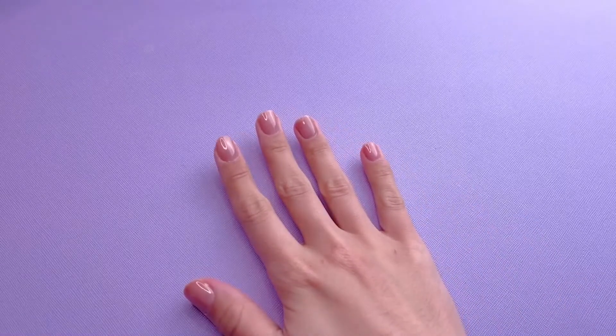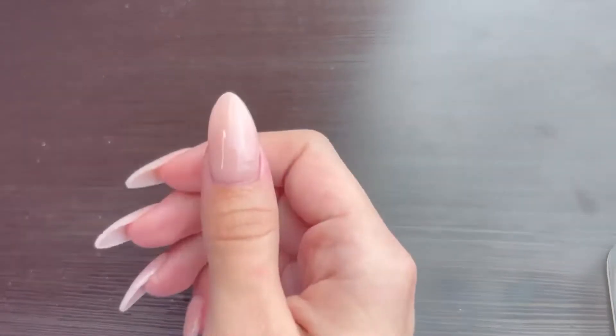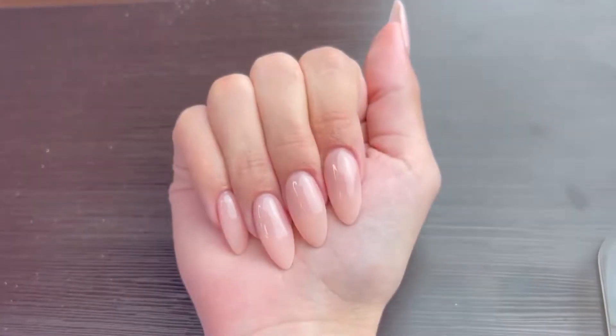Hey double dip babes! In today's video, I'm going to show you how to do a very simple classy manicure using products from Double Dip Nails.